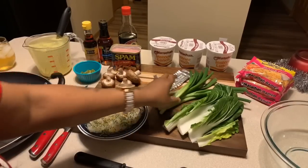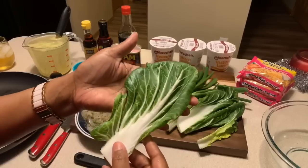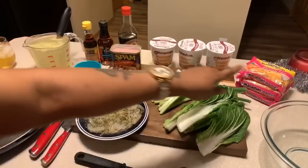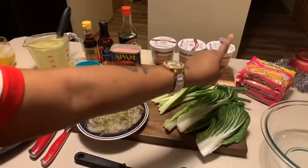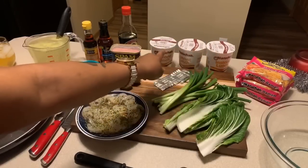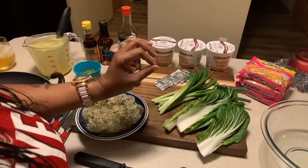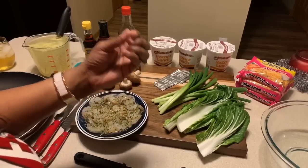We have some green onions and some amazing bok choy. Make sure when you bring all of your veggies home you take the time to wash them off. Right here I have three seasoning packets from these shrimp ramen noodles, and then right here I have three cups of ramen noodles. We're going to use those because they are the specific noodles I love — they always turn out perfect, never mushy, the perfect texture every time.